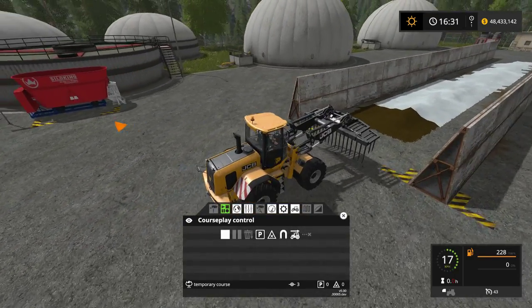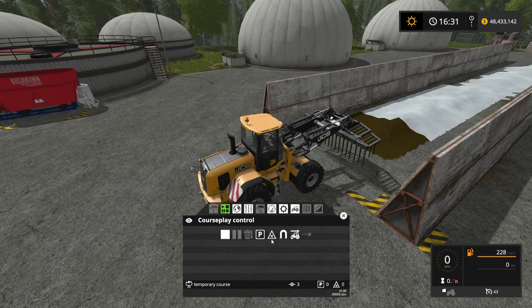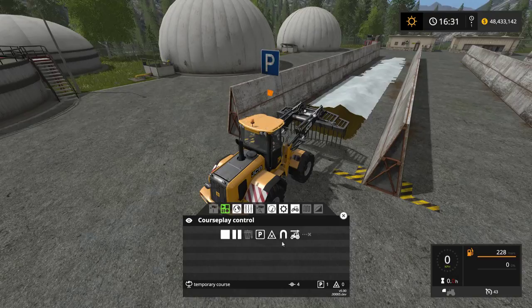I'm going to drive towards the beginning of the bunker. Once I get to the beginning of the bunker, I'm going to hit wait — set wait point right there.